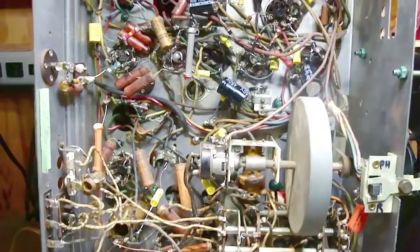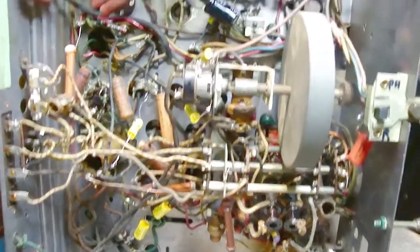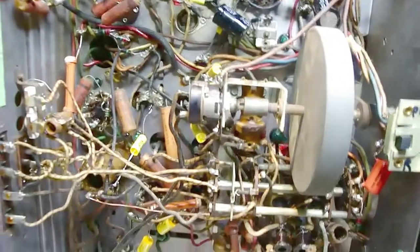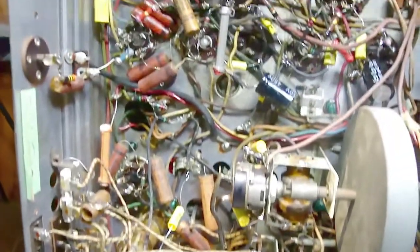There are basically two types of soldering that I do. I'm working on a Zenith chassis right now, and as you can see, everything is point-to-point wiring.